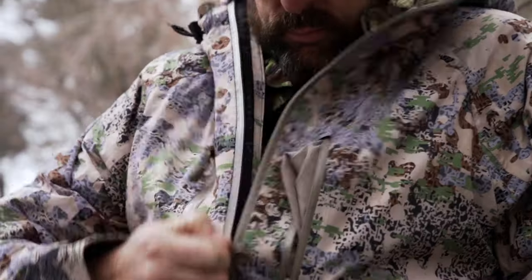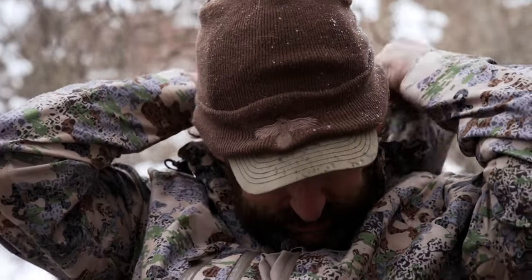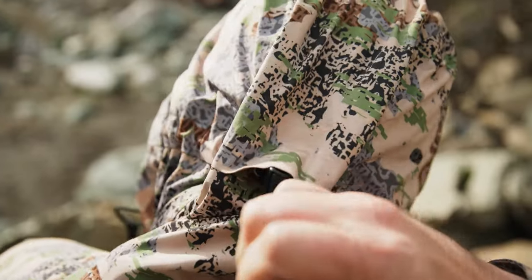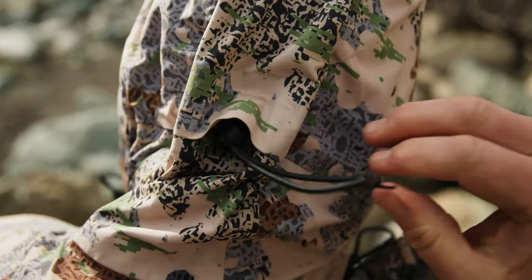One thing I noticed while we were glassing in the rain is the hood is fairly functional. A lot of hoods come up and take away your peripheral vision, or they're big and bulky and feel sloppy on your head. This one you're able to cinch down in the front, and it also has a cinch on the back so you can tighten it around your head and still get your binoculars up without feeling like it's blocking your vision or hampering your glassing.